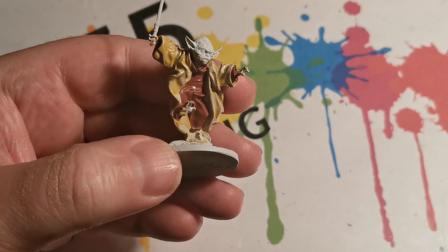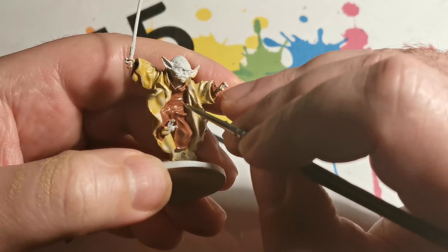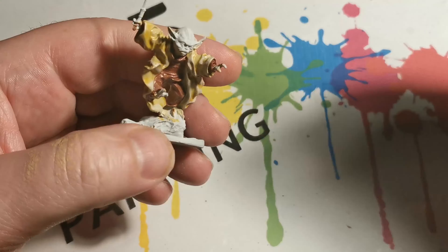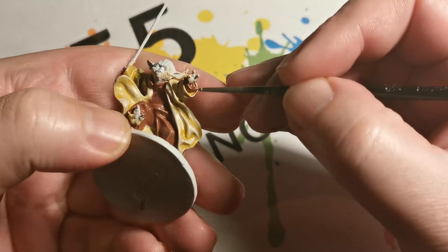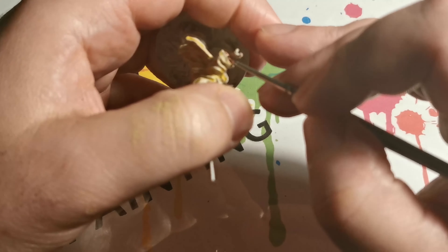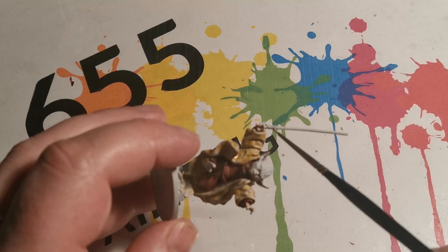Next, for the trousers I'm using an old Citadel miniature paint called Swamp Brown. The nearest colour I can think of with the newer paints would be Gawthorn Brown — this one is just a little bit lighter in colour, but both have a nice chocolatey look. Once the paint was dry I then mixed it with the Upshaptibarn for the highlight.